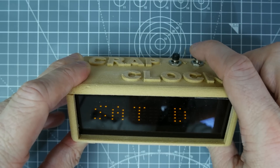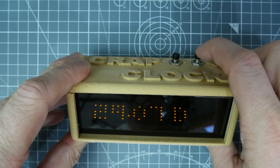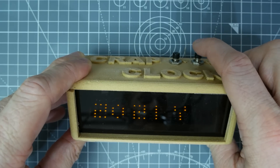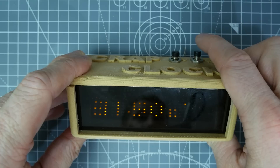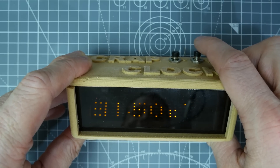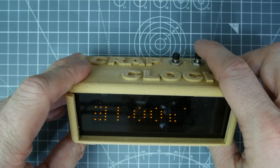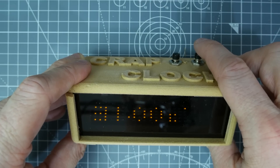So this says it's Saturday. I think I've just set the date wrong on here on purpose, but we've got the date, which is the 29th of the 7th — it isn't. 2021 — definitely not that year. And then we've got the temperature, which says it's 31.5 degrees Celsius — it isn't. The temperature is read from the DS3231, so it's not very accurate. But it is very warm today, probably in the high 20s, so I wouldn't be surprised if it's only a few degrees out.